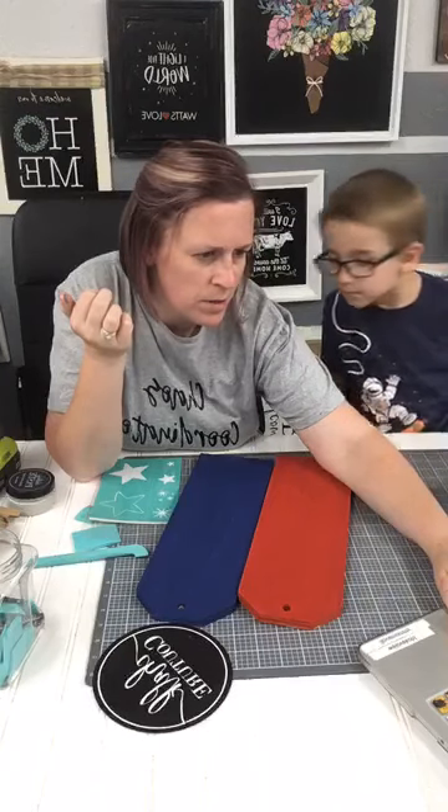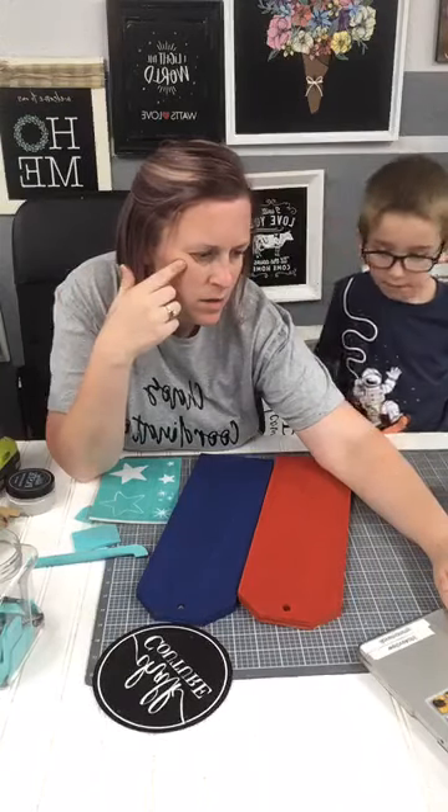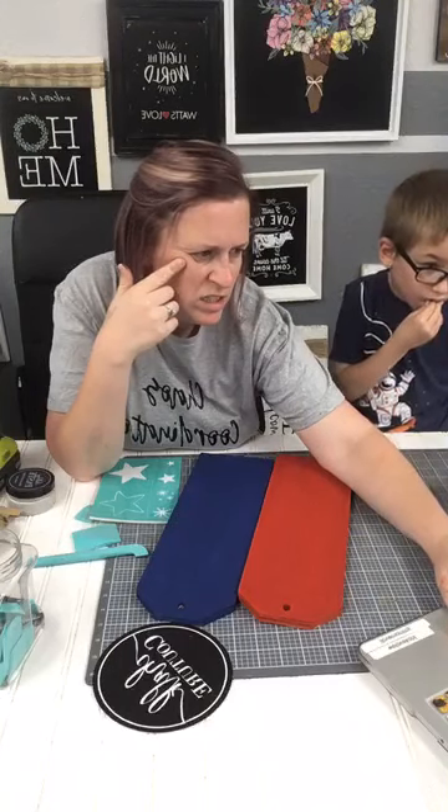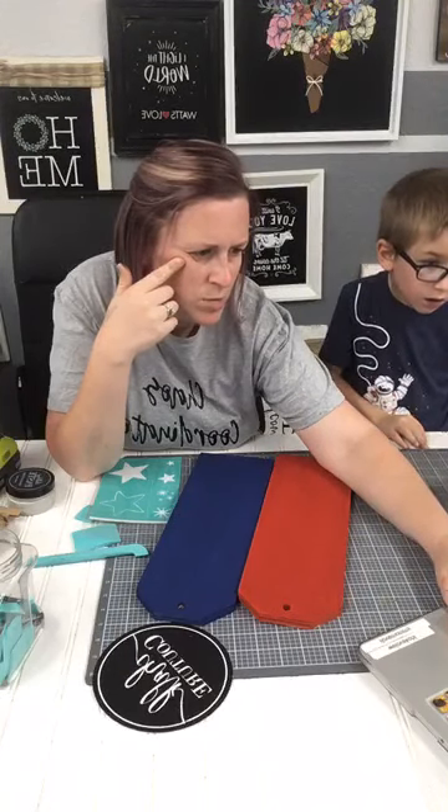Let me get this pulled up really quick. I got too many things open on my computer.